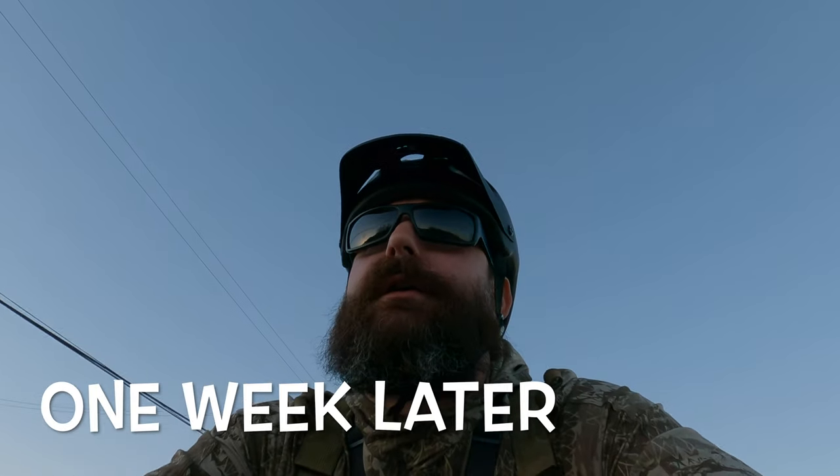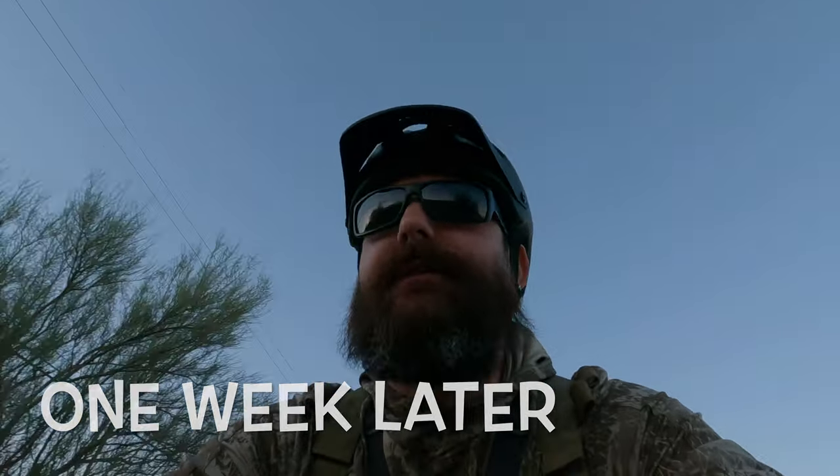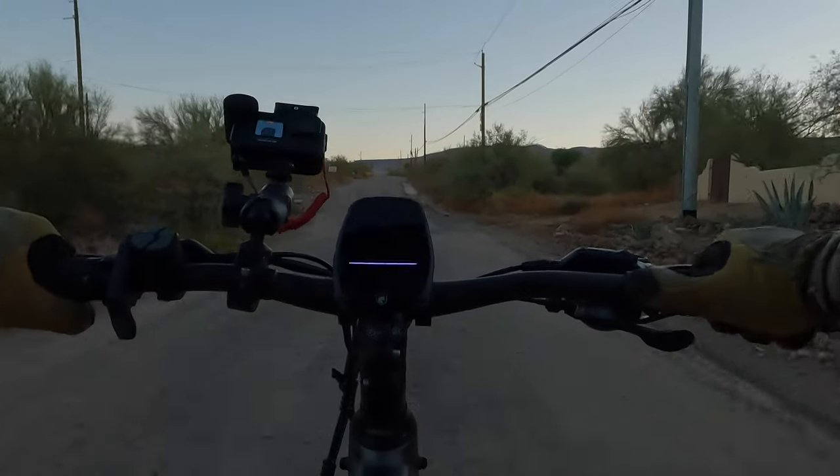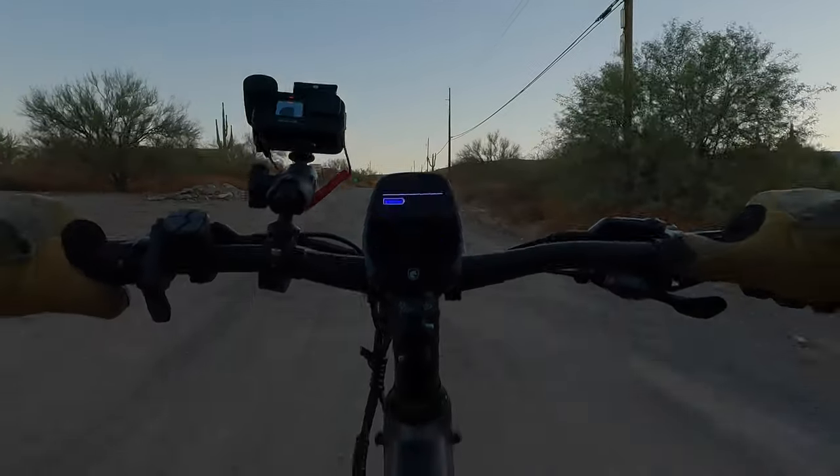We're on our way out to the Tonto National Forest. I just wanted to film my closing thoughts — pros, cons — and share the journey over the last two weeks with you. But I've got to tell you, I'm loving this Hobbsco Hav Alpha e-bike.